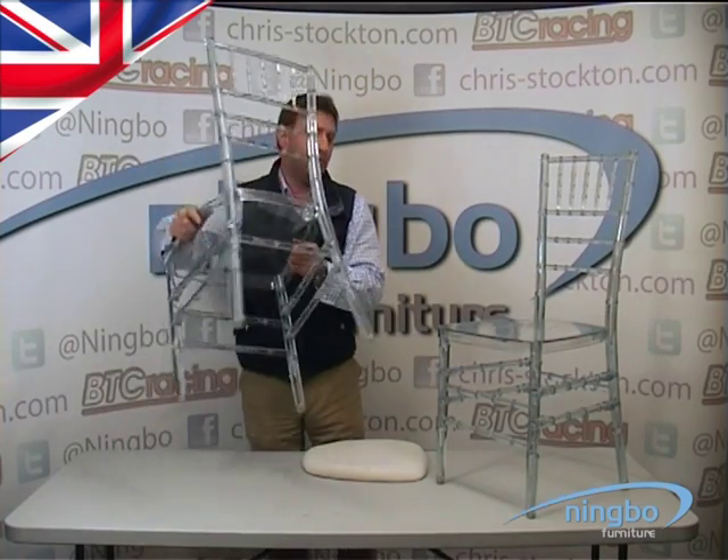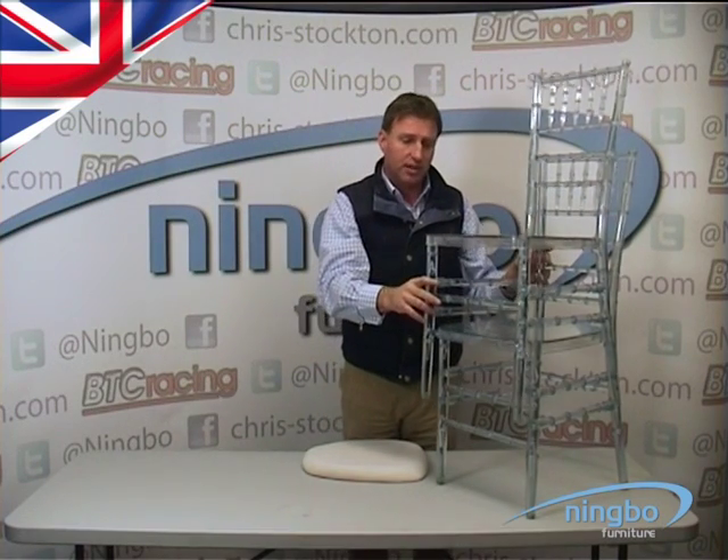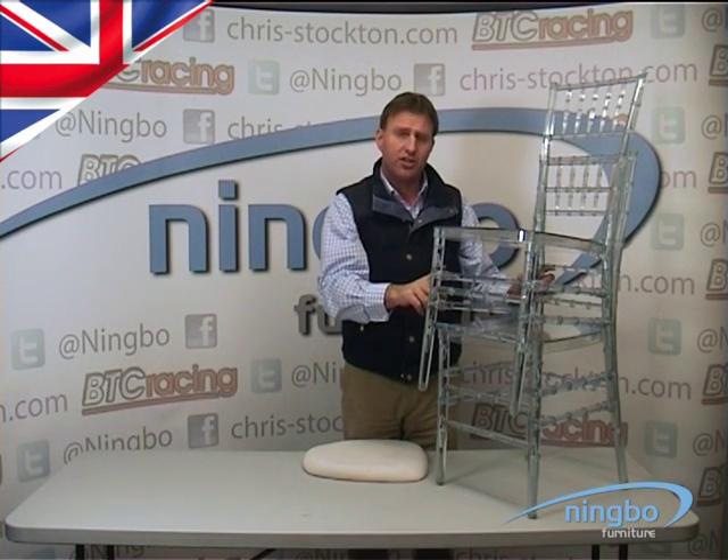The chair stacks — ten high comfortably. The chairs come boxed in fours in a KD form. They take about two minutes to actually assemble per chair.